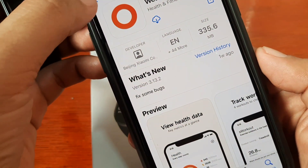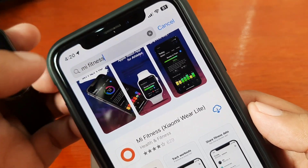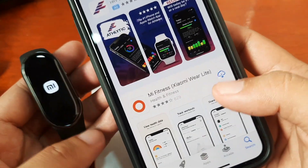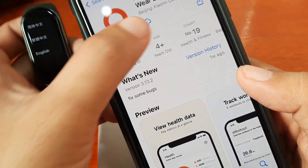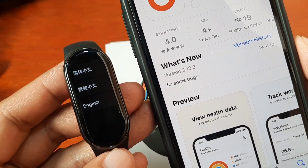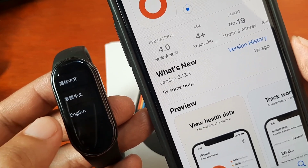Let's download the Mi Fitness app. Just search here in the app store for Mi Fitness. We have here the Mi Fitness Xiaomi Wear Lite. Just download the application. And as you can see here, it restarted. Our fitness tracker goes back to the first stage.